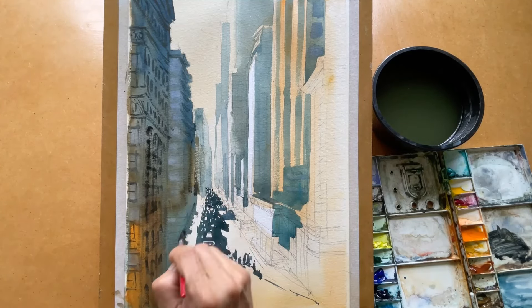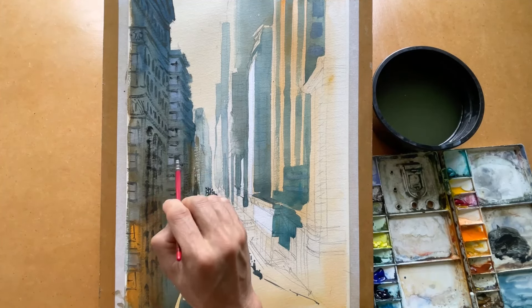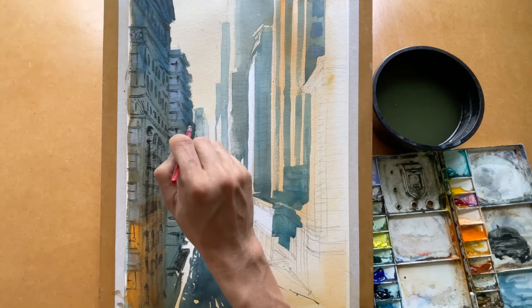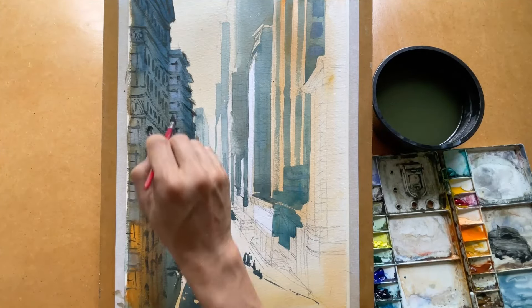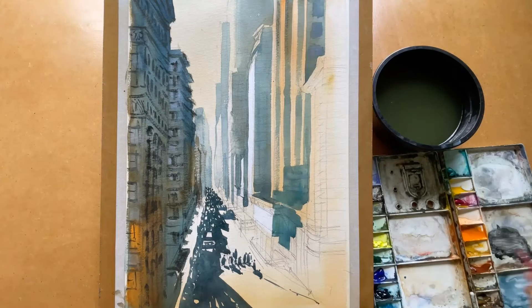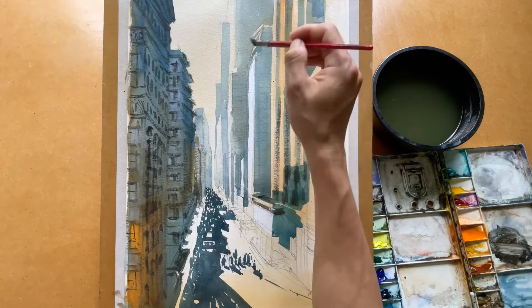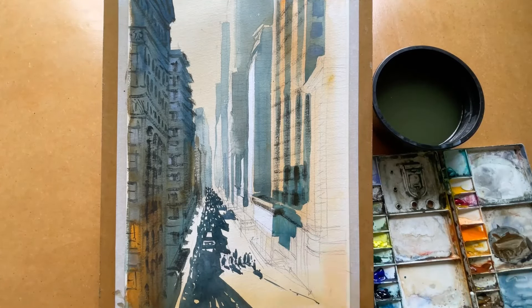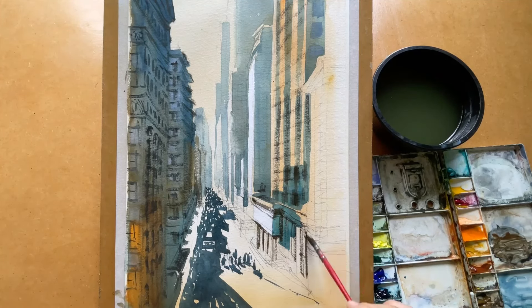Don't worry about the exact position of windows — just apply the technique to the area where you feel it looks right, just indicating the windows on the buildings. The same dry brush technique applies for the right-hand side building. For the dry brush I use less water but more pigment, making sure the brush can move on the surface of the paper and pick up the texture.